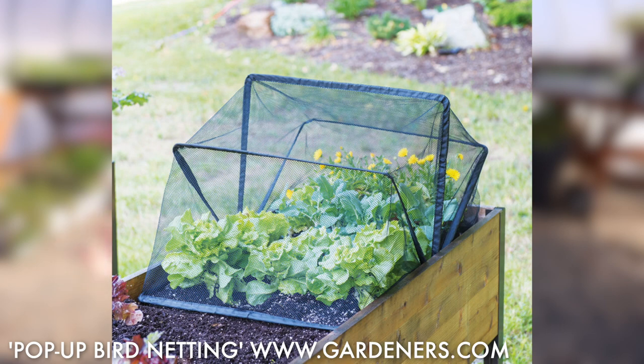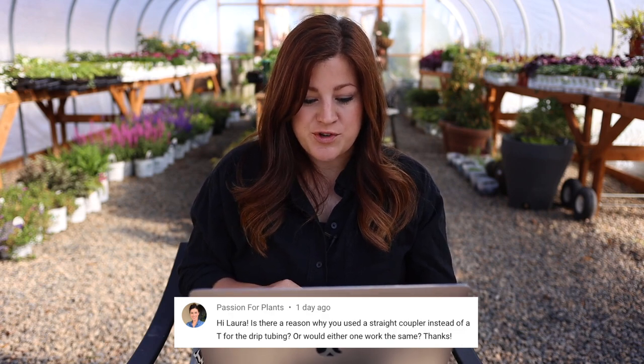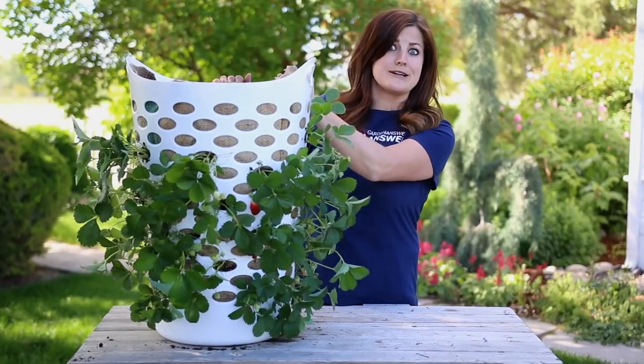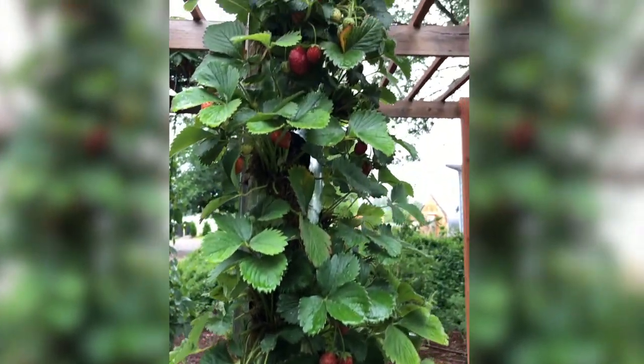Gail has strawberries taking over her veggie garden and wants to move them to a container — she asked how to keep birds away since they're taking them as soon as they start to turn red. You're going to have to net them. There's a whole bunch of different kinds of bird netting you can buy in different sizes — just tent your containers with bird netting. Passion for Plants asked about using a straight coupler instead of a T for drip tubing — you can use either. If you had the exact amount of tubing, you could connect it back to itself. CJ asked about a previous tower-style strawberry planter — those did fair — and long tubes with round holes — those did excellent, especially hooked to a drip system for consistent water.